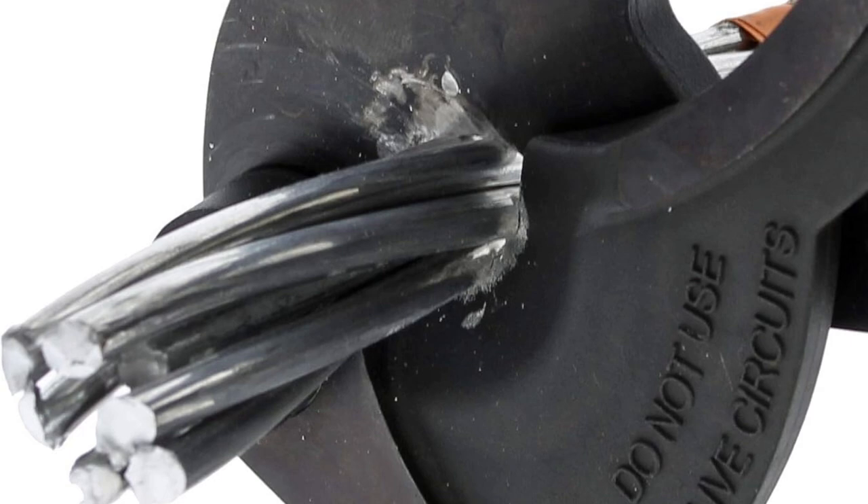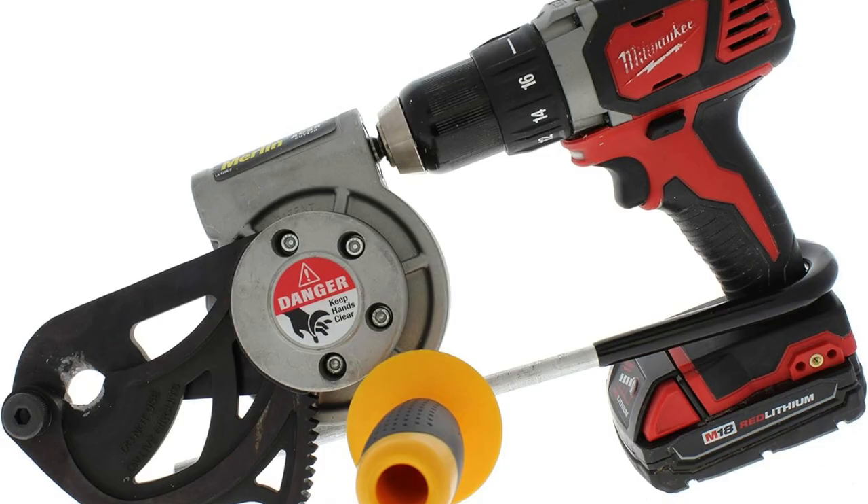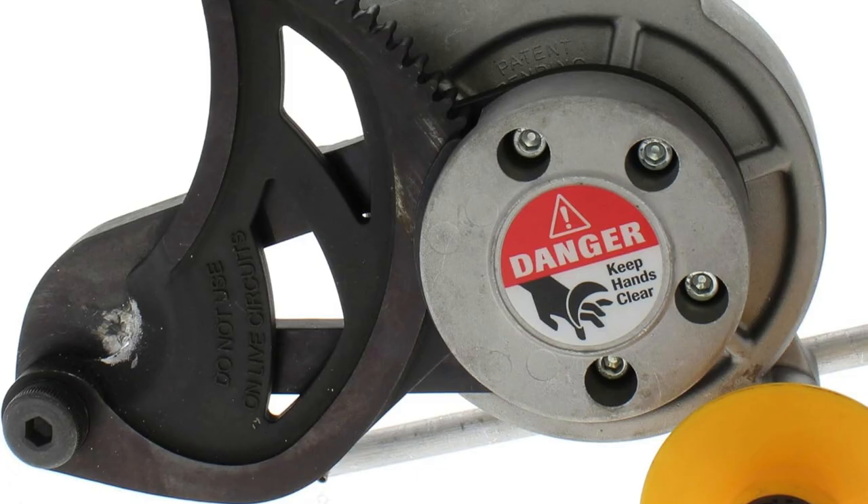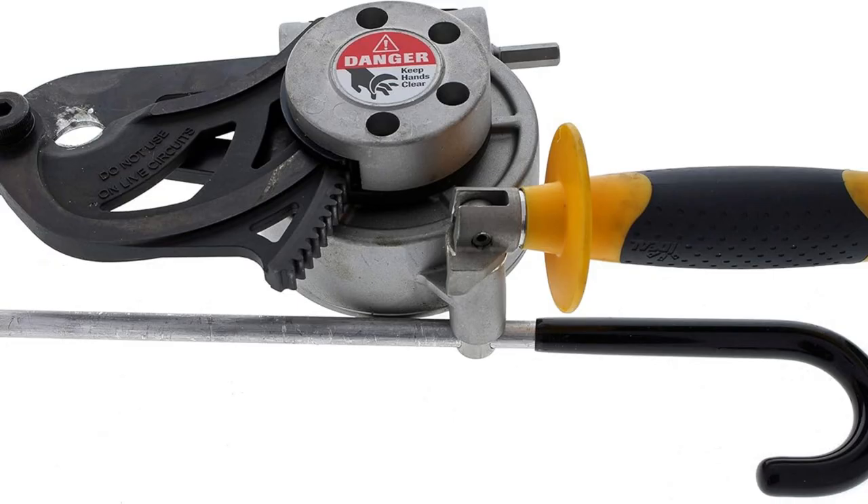Had a heap of different wires to strip last week. Steel jaws slicing through like butter. Whether it's tough stainless steel or everyday wires, this tool handles it all. And best part — proudly made in the USA — it screams quality and durability. Don't settle.